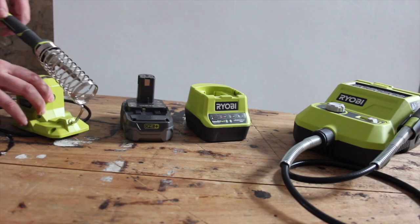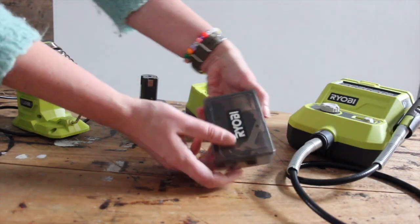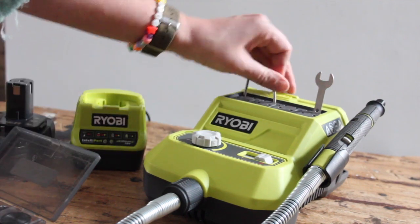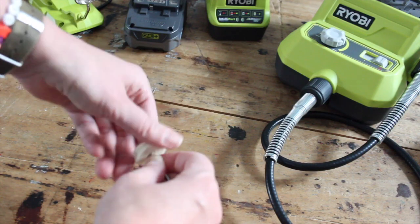So the tools in my Christmas package were the soldering iron, the battery charger and battery, and this really handy rotary tool which comes with all these little bits so you can do loads of different projects. I'm just going to put a few in the top here that I might be needing, but I'm going to start with this little polishing wheel because I think I might give some of the stones a little bit of a polish.